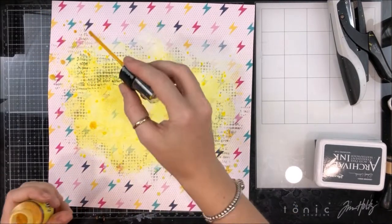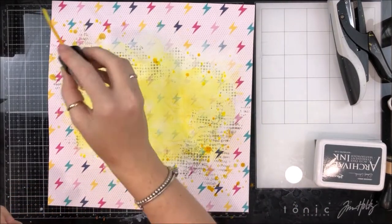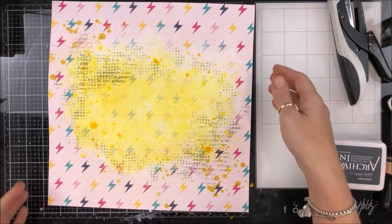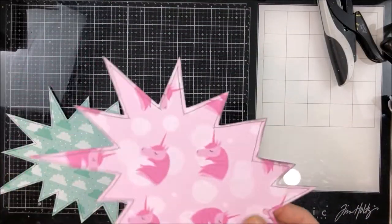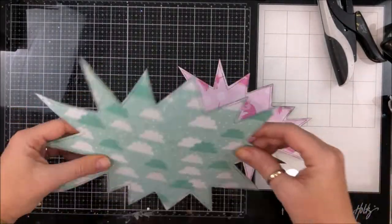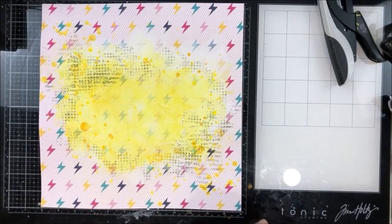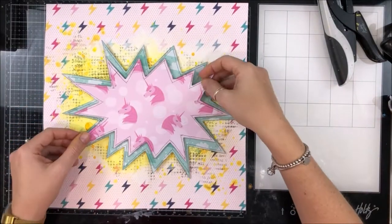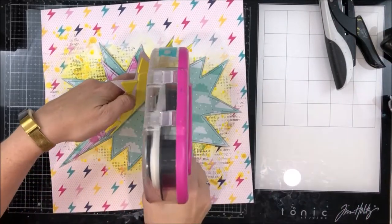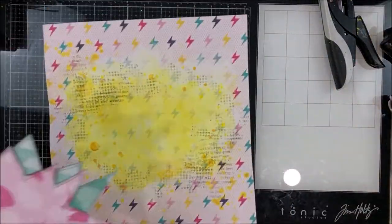There are two yellow colours I used — one is a shimmer and the other is a Lindy's mist. I put that aside to dry, then stitched around the edges, and added foam to both layers. I used grey thread and offset the two shapes just for a bit of added interest. I really like how this page came out in the end — it's definitely my boy.